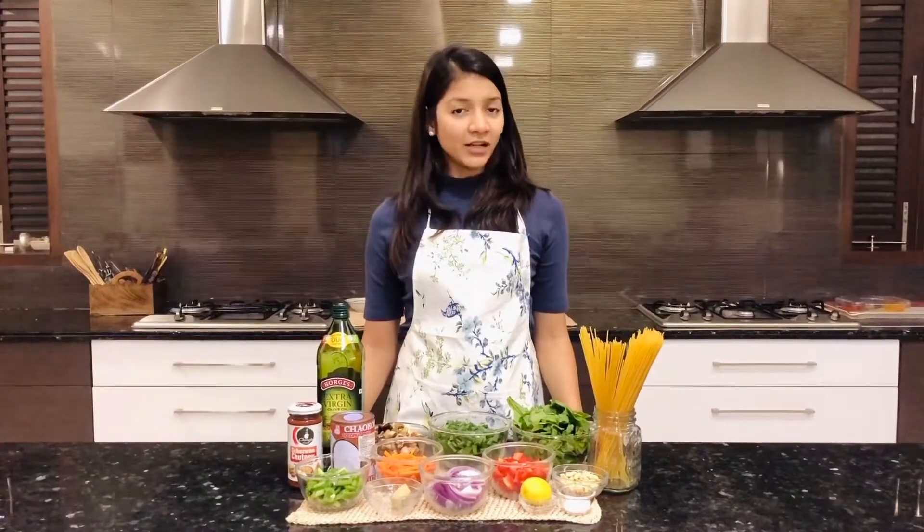Hi guys! Today we're going to make an Asian noodle soup, which is a complete meal in a bowl. Very nutritious, very healthy as you can see with all the vegetables packed. So let's start!